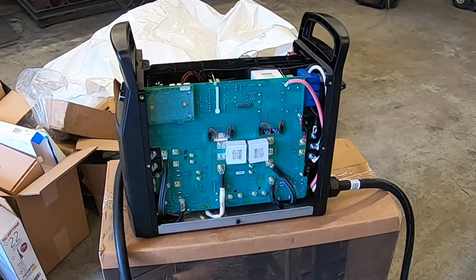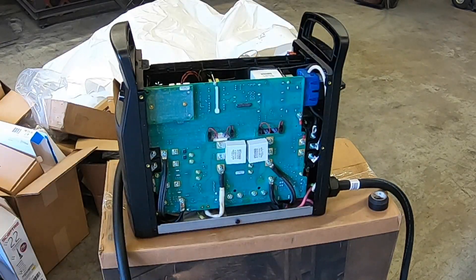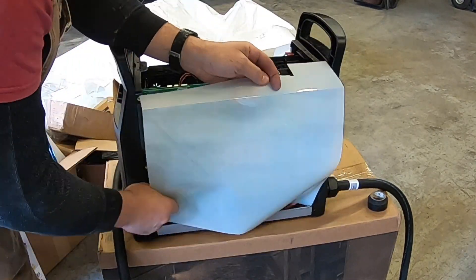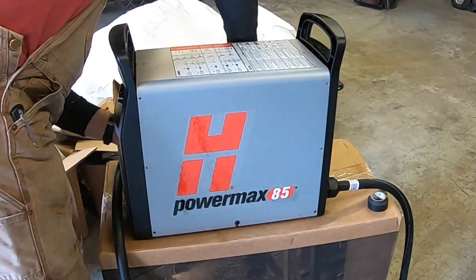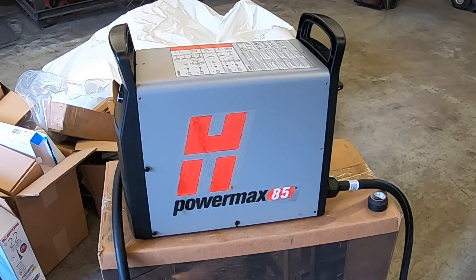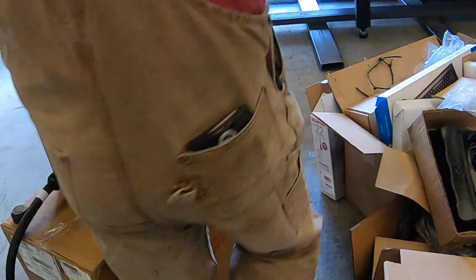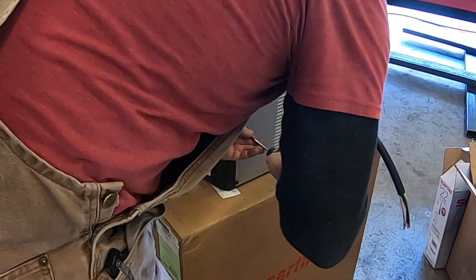On the Hypertherm 85 model — not exactly sure if it's the same on other models — it comes pre-wired to run on three-phase. What I had to do: take the cover off, very simple, just some screws, and take the plastic shield off — basically just a dust cover. You have three wires: black, white, and red. With three-phase you have three wires and a ground; with single-phase 220 you have black, white, and a ground. So disconnect one of those. I snipped it, taped it, put the cover back on, and you're good to run on single-phase 220.